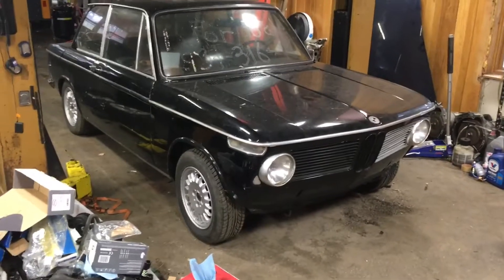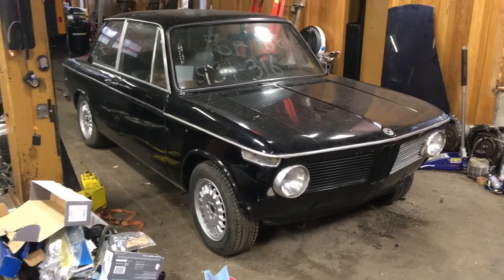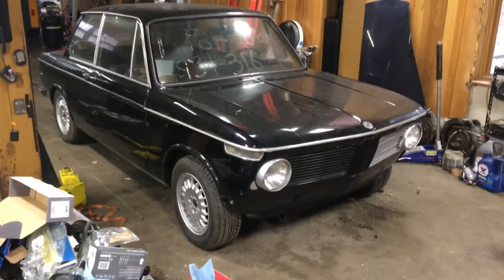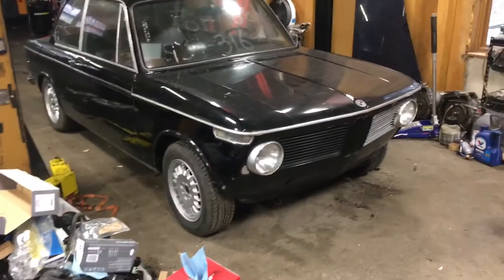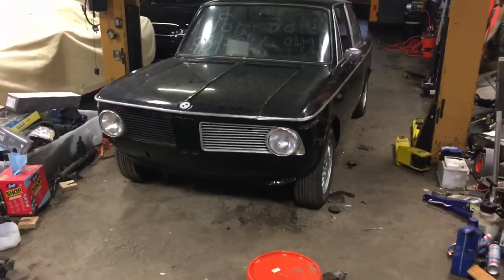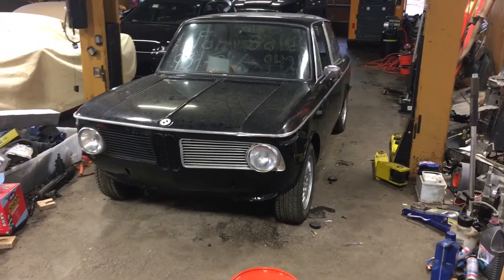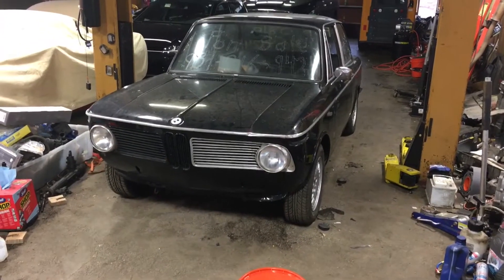This thing just got here yesterday — dropped it off. I haven't had it up in the air yet. I probably will put it up in the air before I leave just to take a look at the chassis a little bit better. Stay tuned for a whole bunch of videos from this series over the winter. There's a lot to do on this car but I hope to have it running and driving pretty well in the spring and have some fun with it.